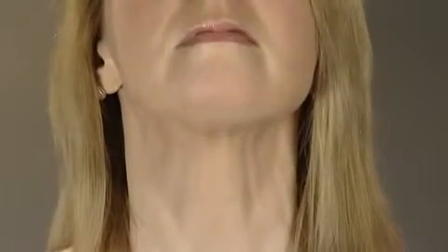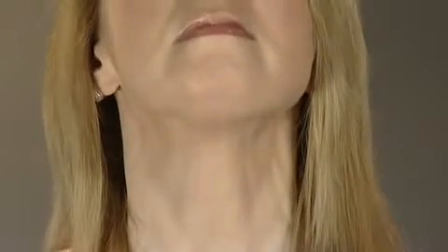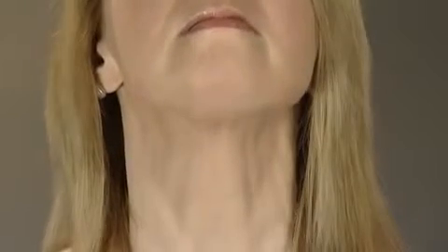The jaw toner does two things: it reduces flabbiness and also fills out loose skin in thin necks. Double chins and turkey necks are both due to poor muscle tone — restoring muscles here smooths and slims as necessary. Drop your chin down again to release the muscles.